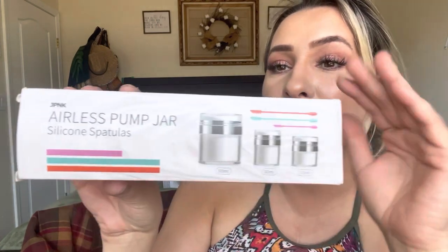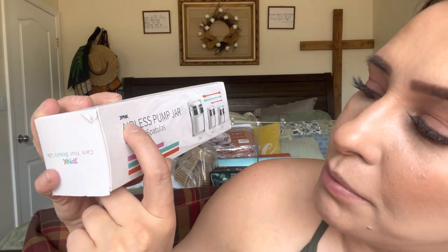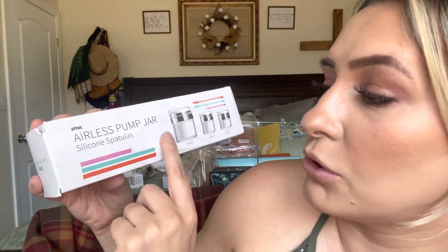Hey everyone, welcome back to my channel. If you're new, welcome — my name is Darlene. Today I'm going to be reviewing this product right here. They are by the brand JPNK and they are airless pump jars with silicone spatulas.